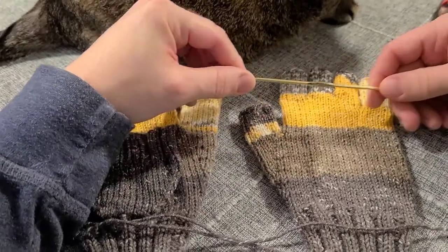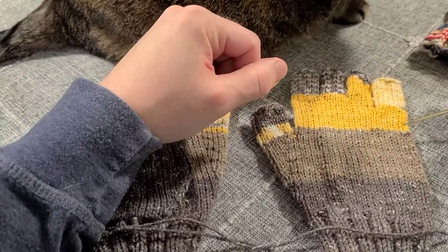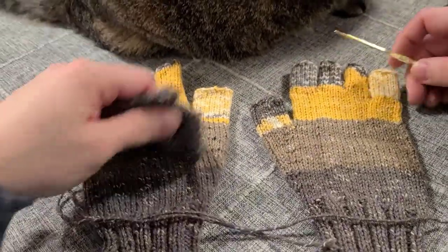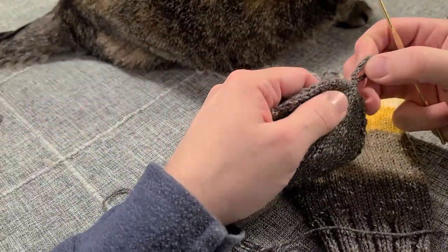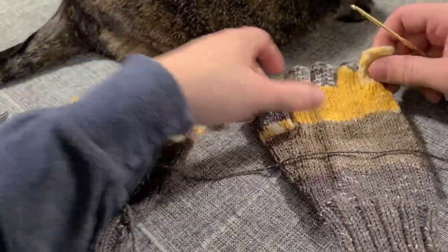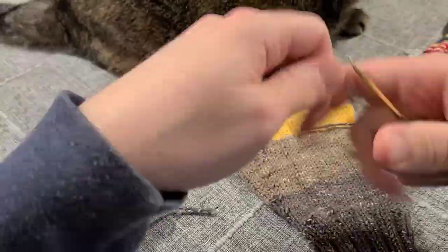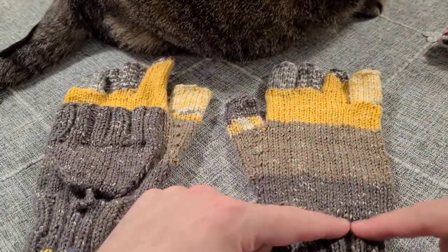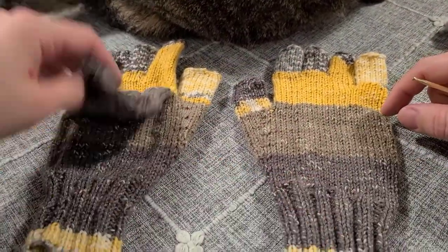You're going to use the crochet hook to pick up some stitches across the back, and then use it later to add a little loop so you can hold the flap back with a button — I'll show you how to do that in a bit. The pattern tells you to attach your yarn about four inches from the cuff.